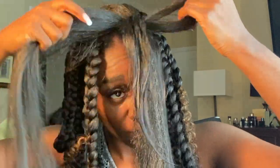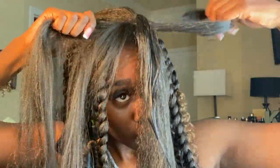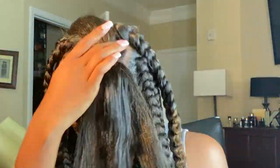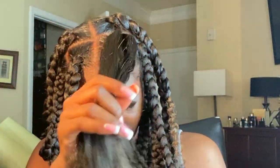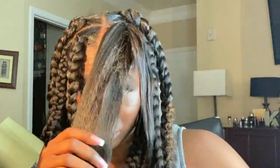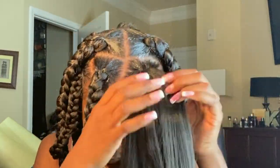I'm going to add another piece of braiding hair through. Once I have pulled the two pieces of hair through with the crochet needle, I can begin to separate the braiding hair and my natural hair to begin my braid.